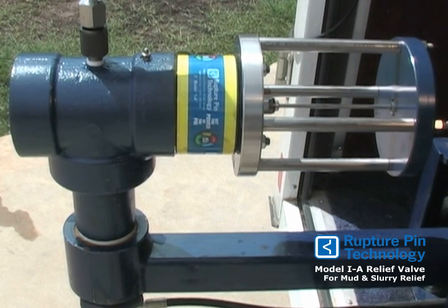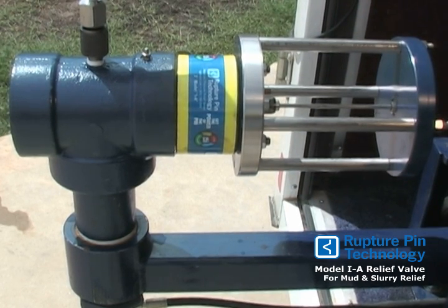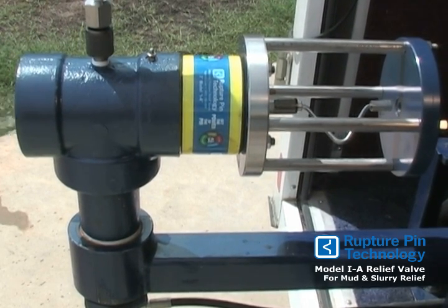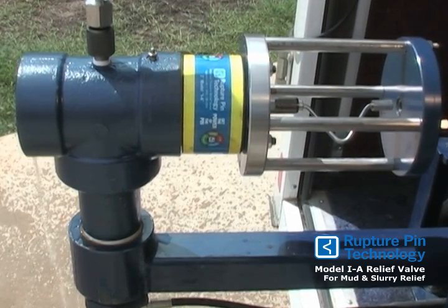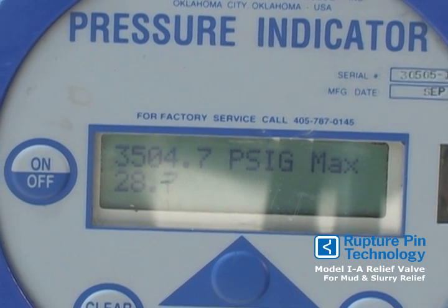We will now demonstrate the Model IA. This particular valve is set to go at 3500 PSI. We will reach that in just a moment. Let's take a look at the actual reading. That's very accurate for a valve set at 3500 PSI.